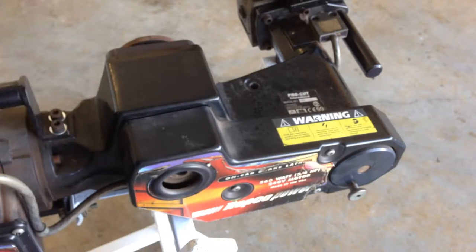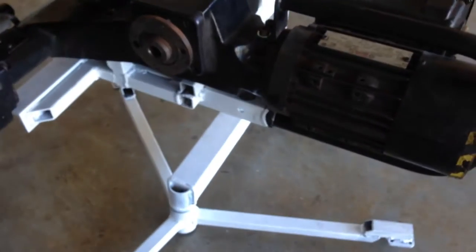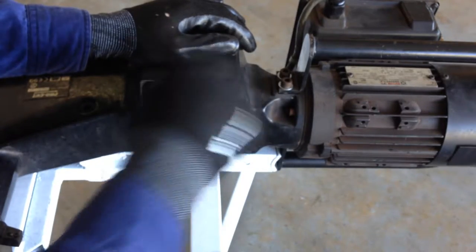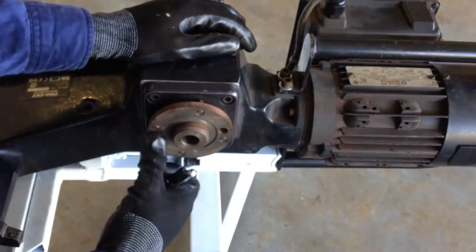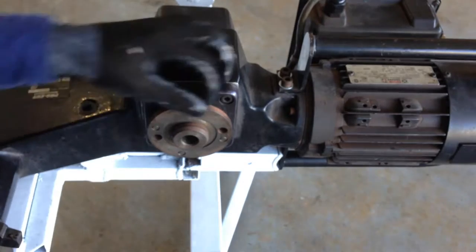We're going to reassemble that so we don't lose any parts. You can see the build-up of dirt and debris on the pin here — we're going to clean all that up, it's going to be as good as new. First, what we need to do is back off any of the run-out adjustment screws so that they're not proud of the plate. Now we're going to clean the plate.